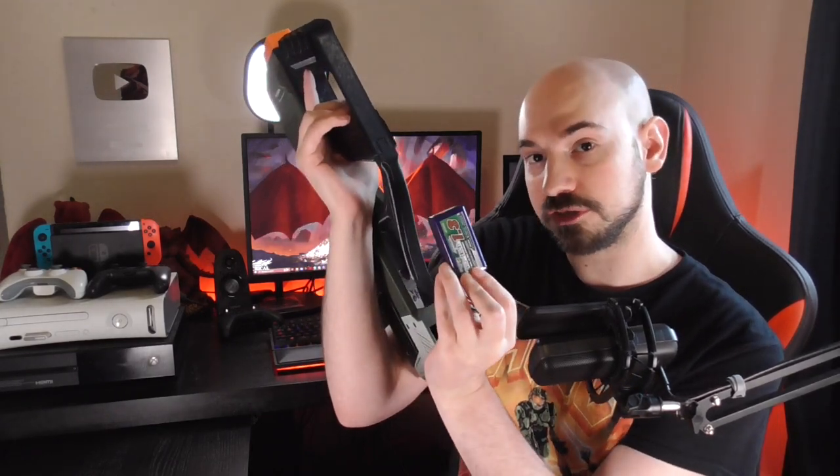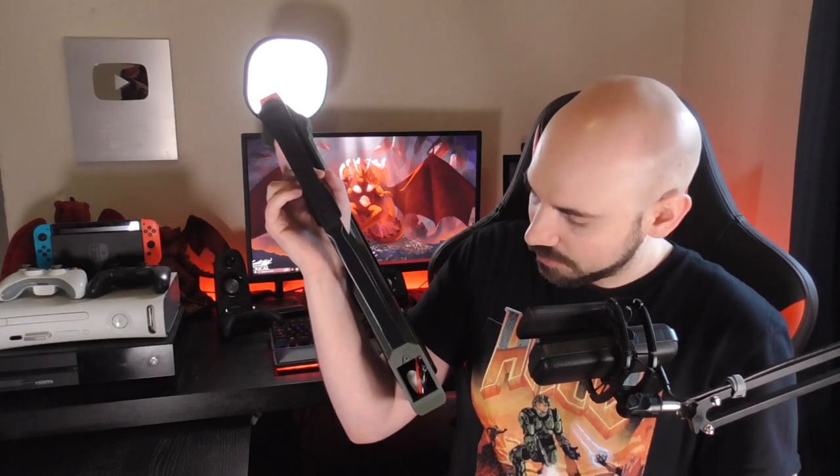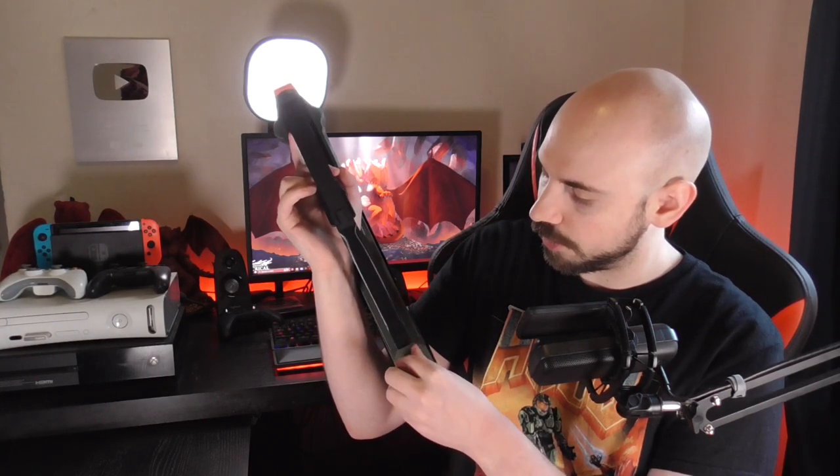The battery compartment is pretty spacious and it's tool-less — thank god. There's just a little thing you can unscrew by hand, effectively one of those thumb screws you'd find in a computer, and it pops right off. I have an 11.1 volt 3S battery in here and there's still plenty of space. You will not have to worry about your battery compartment — you've got plenty of space and it's super easy to access. You can put pretty much any battery you want in here.